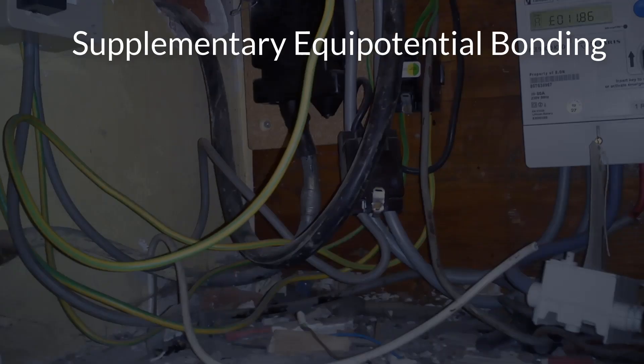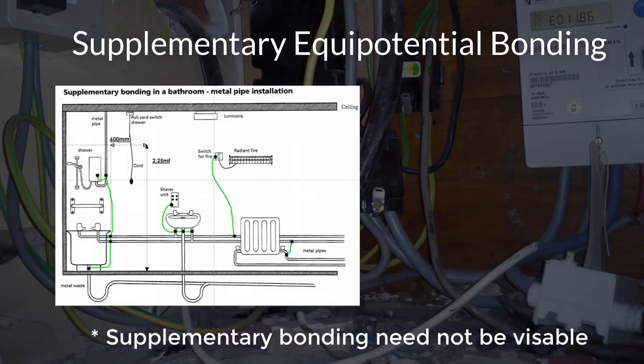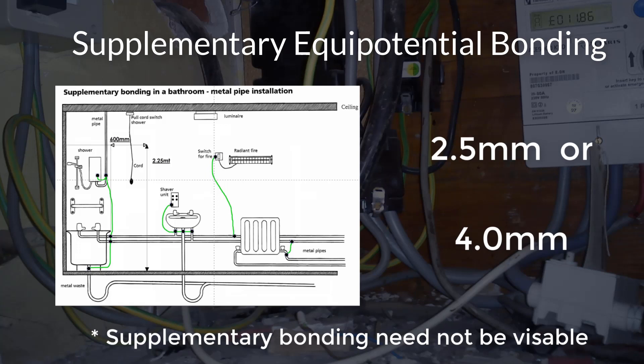Supplementary equipotential bonding. Supplementary bonding is similar to main bonding and is done for the same reasons, but instead of going back to the main earth at the origin of the installation, supplementary bonding conductors link together any exposed conductive parts to any extraneous conductive parts within certain areas where there is an increased risk of electric shock — i.e. special locations such as the bathroom and any other special locations listed in part 7 of BS7671. The minimum size of any supplementary bonding conductor is 2.5mm squared if it is provided with mechanical protection, or 4mm squared if it is not, although in most cases you will find that most electrical contractors use 6mm squared.